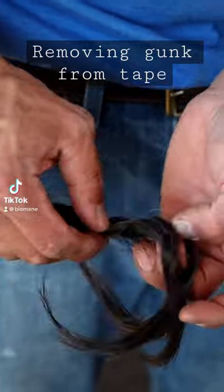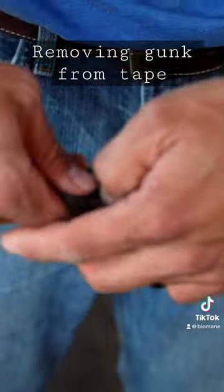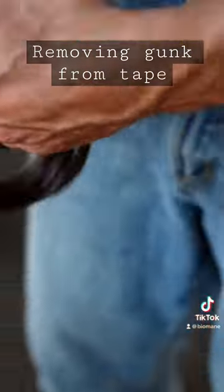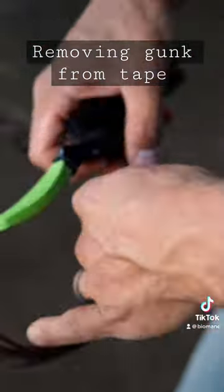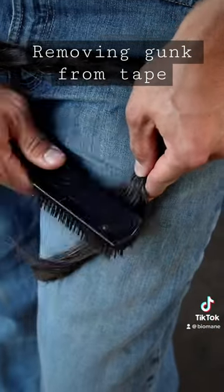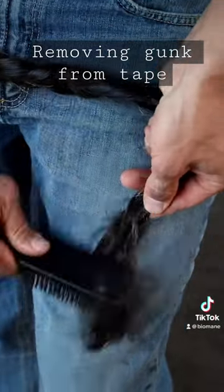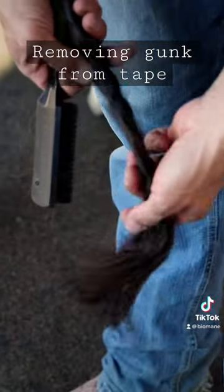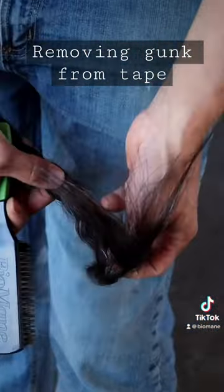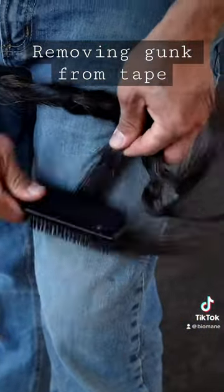There's really no gunk in this tail, but what we would do — it's really simple — if we wanted to remove that gunk, I would first brush through it. I like to lay it against my leg so it's not just flailing around. I'll lay the end of the tail here against my leg. The reason it's curled up is that in his tail bag, his tail's longer than the bag, so we fold it up. You can get those individual strands of the braid separated and brush them separately.